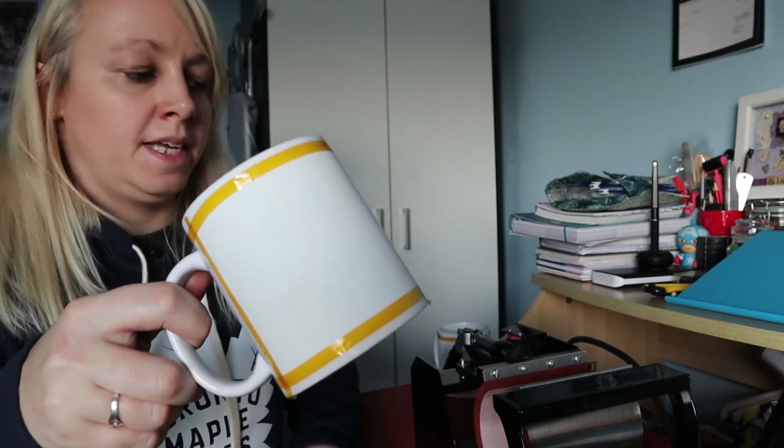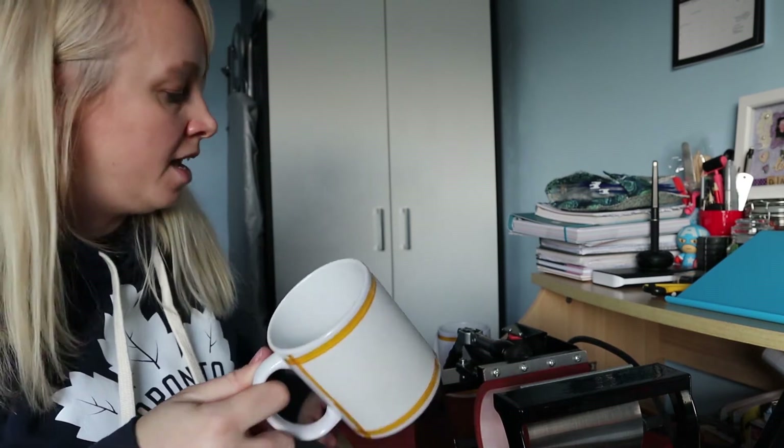The first mug's done — it's come out of the press. Grab it by the handle; don't touch anything else at this point because the rest of it is really, really hot and it will burn you. I tend to put it on some sort of heat-proof surface so you don't burn anything else, and leave it to cool down. While that's cooling, I'm going to crack on with the second one.